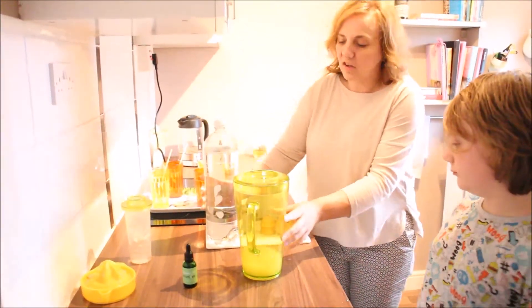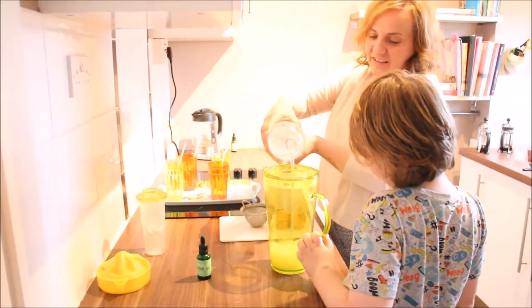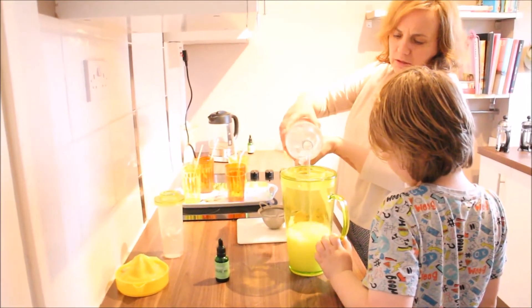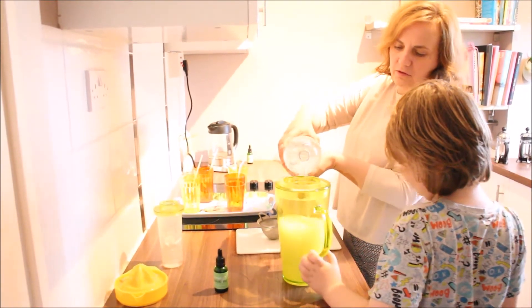Do you want to hold the jug and I'll pour in the sparkling water? We'll have to judge it — shall we stop about there, just to see?